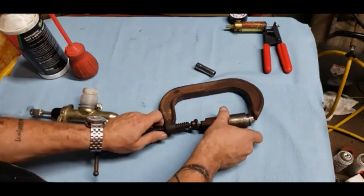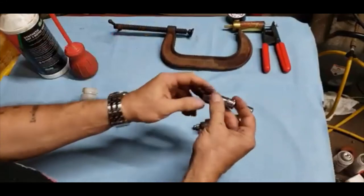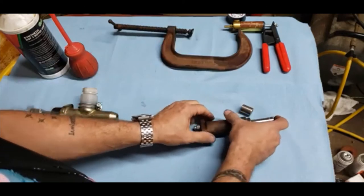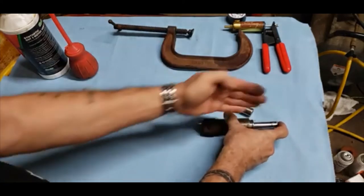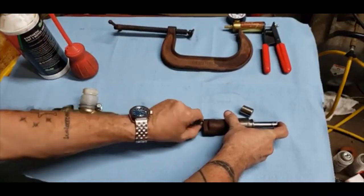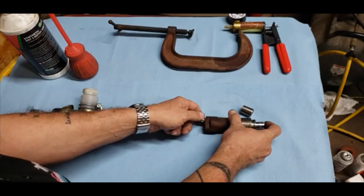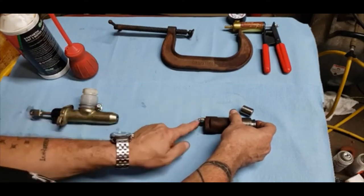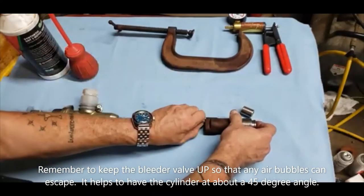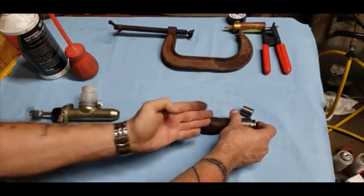Take the clamp loose and set that aside. Take your longer deep-well socket — again, the size doesn't matter — and put it over the end of the piston so you can push on it. Open the bleeder valve — make sure it's hand-tight — then push that piston all the way in until it stops. You're going to see a bunch of air bubbles and fluid come out. When it's all the way down, tighten the bleeder back up.